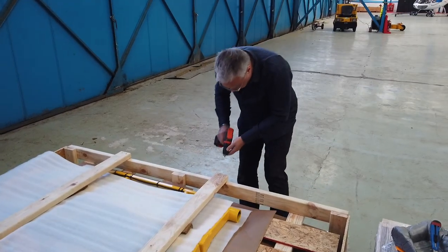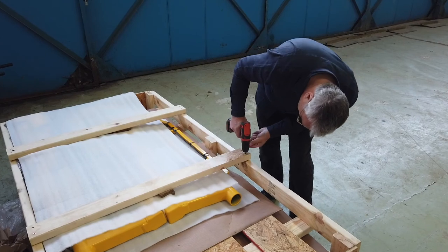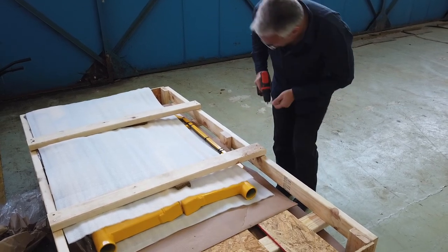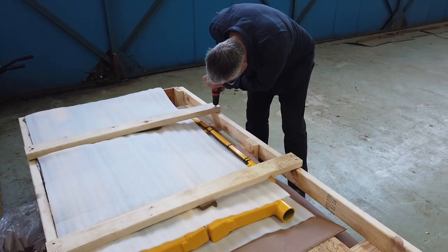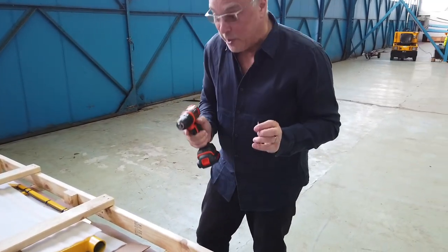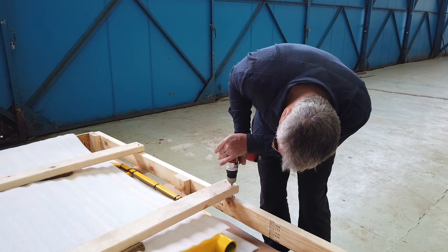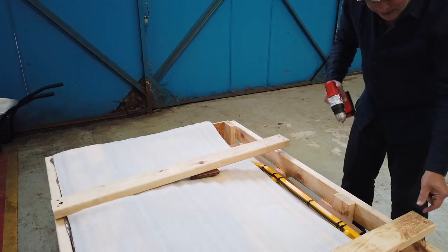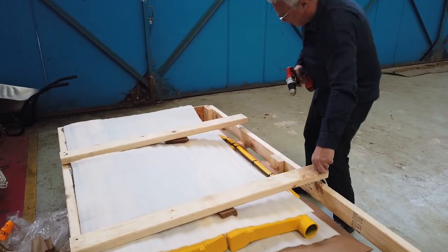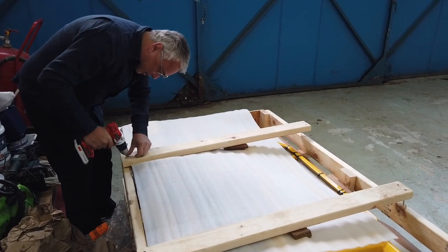I don't recall exactly how heavy it all was, but pretty heavy I think. We're just going to take a pause for one second while I get a new attachment. We might have to come back to that one. In fact, we're going to have to get something a little bit stronger than this because the folks at Chopper Spotter have made sure this could never move anywhere.